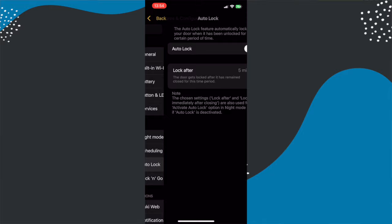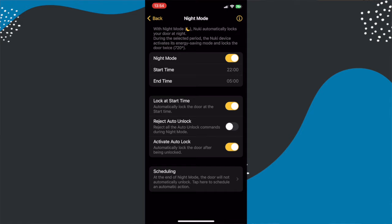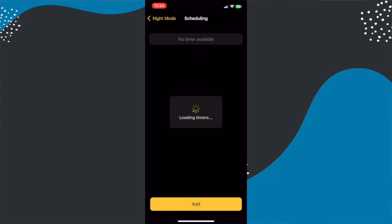If you've got a lift-to-lock front door you do still need to lift the handle or it cannot lock. There are also modes for auto locking after a certain amount of time when the door is unlocked, and a night mode that will auto lock your door at a certain time every day. That night mode can also trigger auto lock so that if you get home late and lift the handle it will lock the door after a set time — useful if you've been to the pub and forget to lock up.